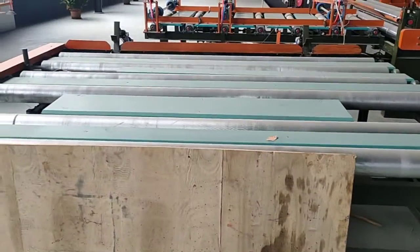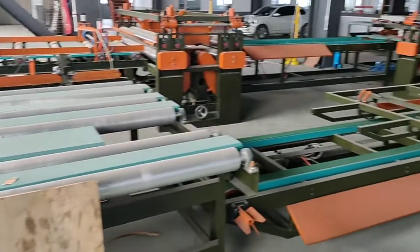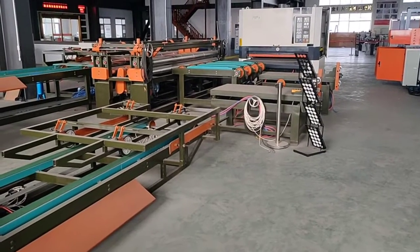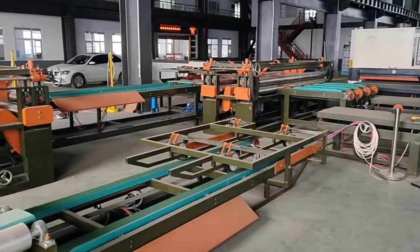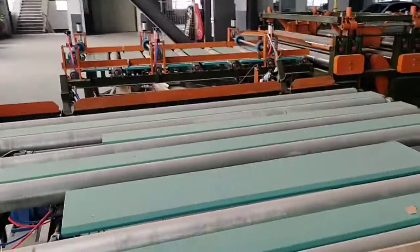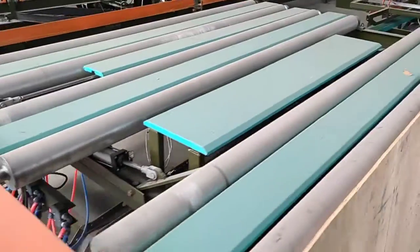Automatic feeding and automatic stacking system. All the conveyor parts are ruler type.